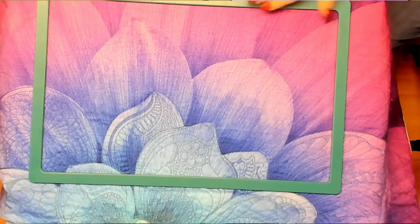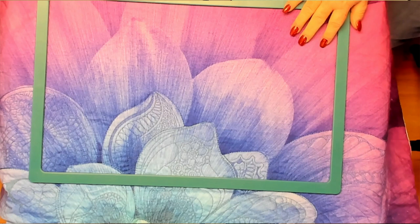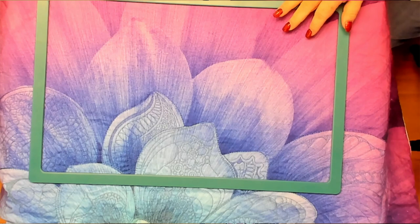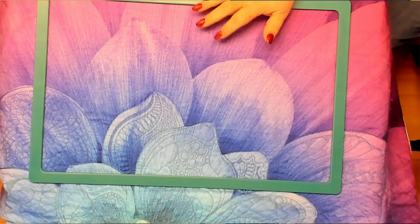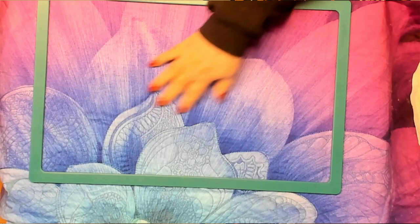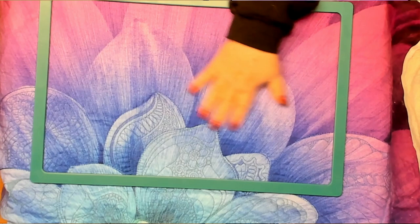I haven't put all the stickers on it and I probably won't because it's only a quilting hoop and that's the only thing I'll ever use this one for, so I just kind of like it clean. This is a super helpful, wonderful thing for any quilting because you don't have to take the hoop off of the machine. I think that's so very helpful and saves you a lot of time. I got this whole thing done within maybe six hours once I figured stuff out.